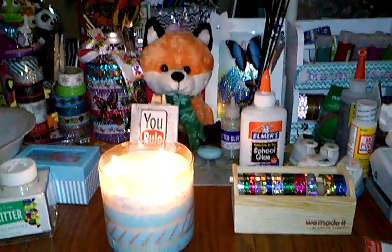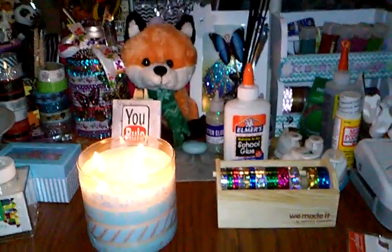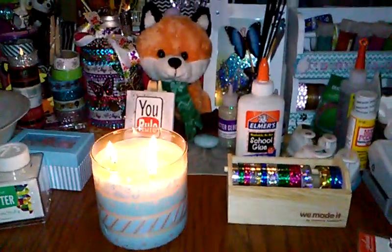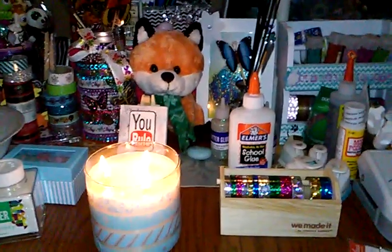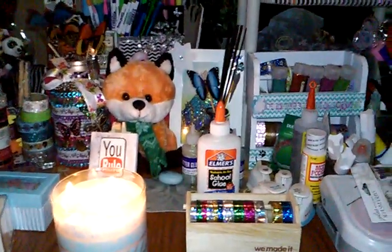Hey everyone, I figured I'd do a quick Dollar Tree haul. This was from the day before yesterday and yesterday, so let's jump right in. I hope my phone doesn't do some crazy focusing in and out. I'll start with the stuff in front of me.